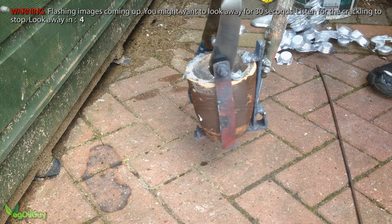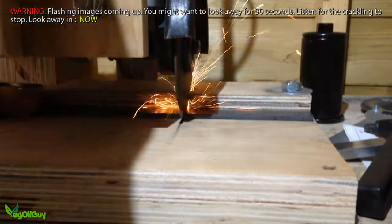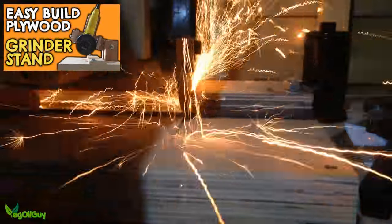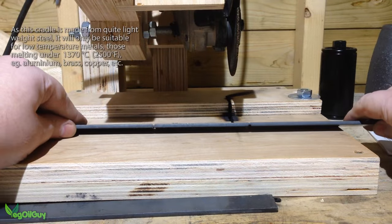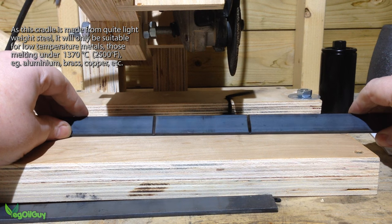I took some flat bar steel and cut it to fit the shape of my crucible. Using my angle grinder stand I was able to make nice straight cuts. It was also nice and easy to lightly score either side of the bar where I wanted to bend the steel.